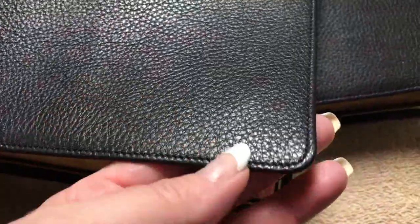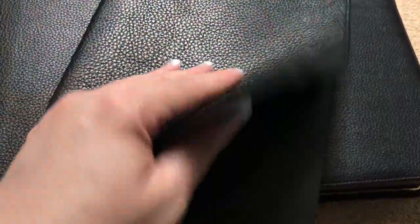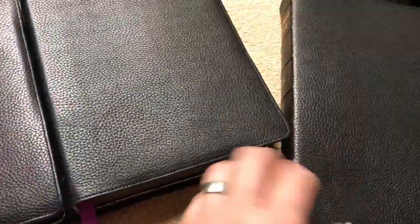We have our full-grain goatskin cover — it's perimeter-stitched. Probably one of the softest covers that I've felt, so super, super soft. The liners are going to be a full-grain calfskin, and the texture on them is going to be a little bit different from one to another. These are all handcrafted Bibles, so each one is going to be a little bit unique. Very soft cover — I really like the way they did that.